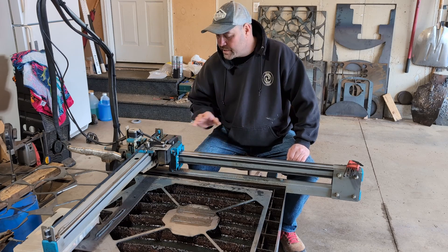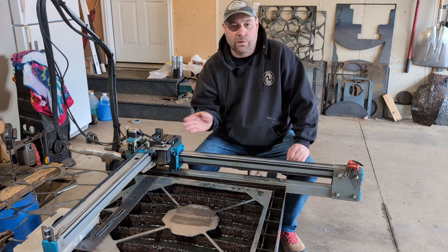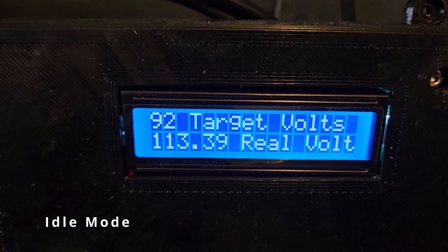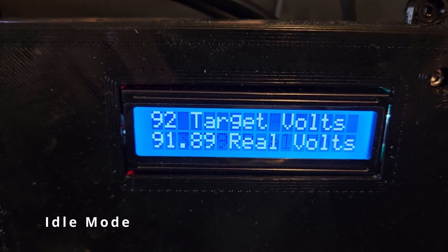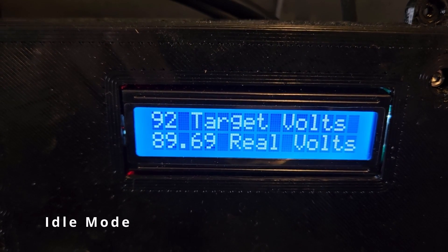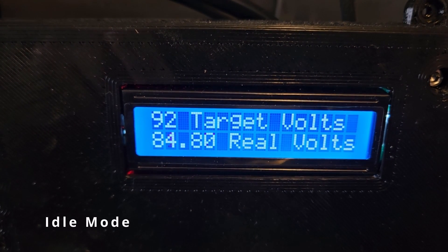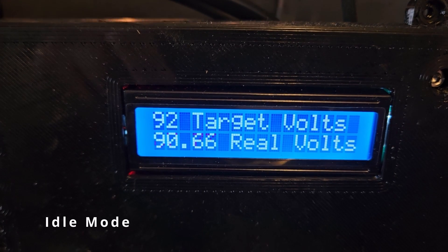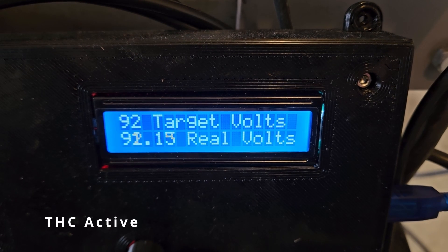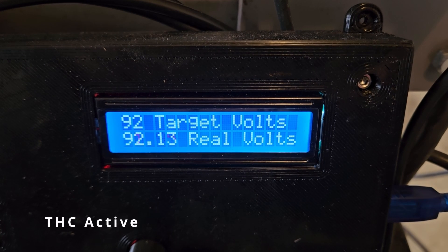Our THC has an idle mode, which is what we used when making the first set of cuts. You watch the voltage in idle mode across a cut like this, pick what you think is the average, and that's your baseline. We looked at those idle readings, then re-cut with the same parameters and set the THC to the average voltage we observed. Once we've established that THC value for 1/8-inch metal, we run it at about 88 volts for our setup.